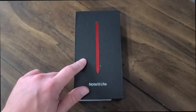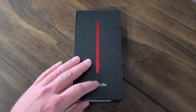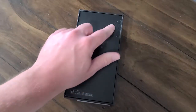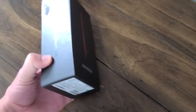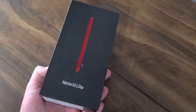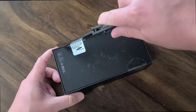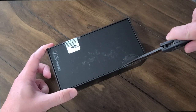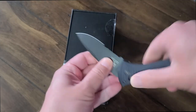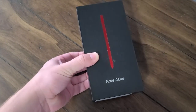Here we are with the Note 10 Lite. I have the Aura Red model but it also comes in Aura Black and Aura Glow, so three different color options. It MSRPs for a little less than $500 US dollars. I picked mine up for $479 on eBay and I got the eight gigabyte RAM model. It comes in two different RAM configurations, either six gigs or eight, and regardless of which one you get, it has 128 gigabytes of onboard storage. Let me go ahead and use my unboxing tool to open the box — safety first, always safety first.